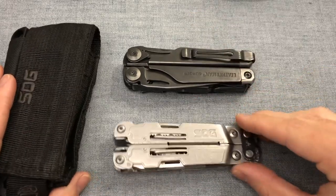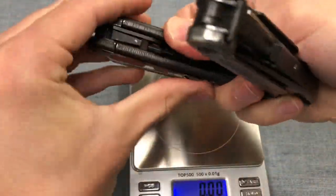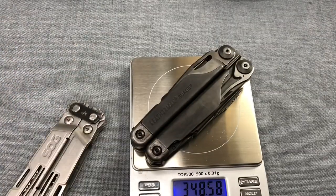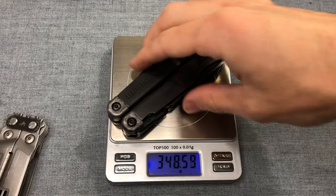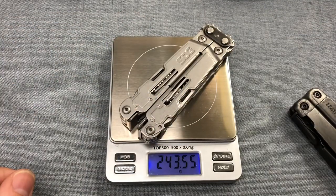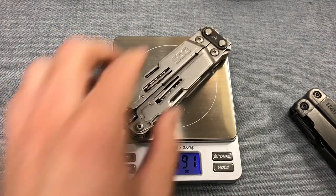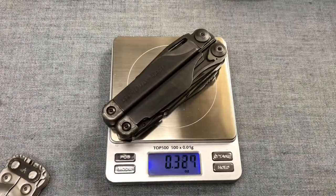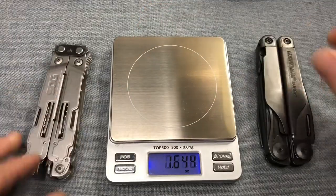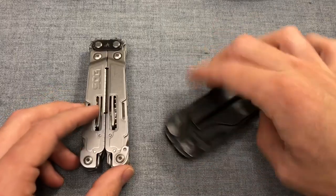With the Surge clip removed to be fair: the Leatherman Surge weighs 348.6 grams (12.3 ounces) and the SOG Power Access Deluxe weighs 243.6 grams (8.6 ounces). So the Surge is quite a heavy hitter in terms of its bulk and overall profile.